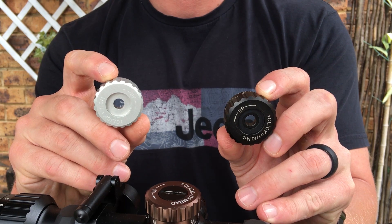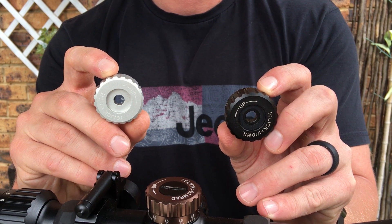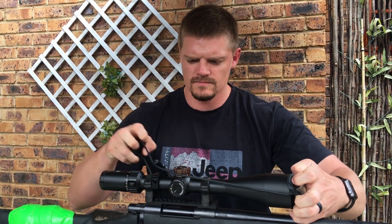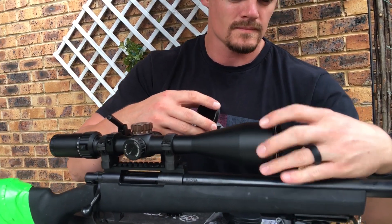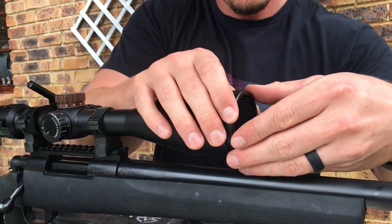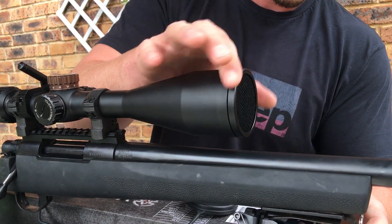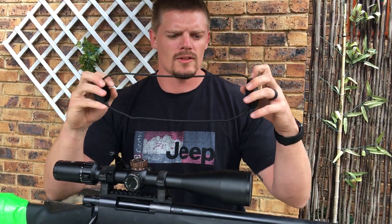The scope comes with two extra turrets set in one centimeter at a hundred or one tenth of a mil adjustments, which are interchangeable for windage and elevation. You also get a honeycomb-style sunshade which fits on the front, along with a bikini-style rubber lens cover.